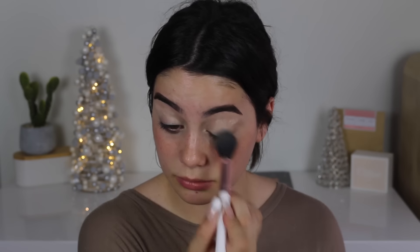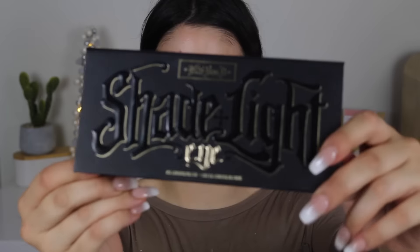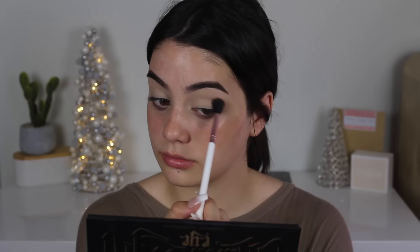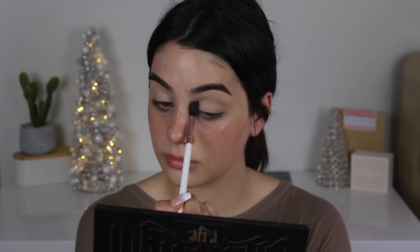Then you want to get the brush. I prefer Zoeva — Zoeva is the shit. Doesn't matter what brush you've got though; sometimes I use my finger, sometimes I use my toothbrush. Then pull out this palette — you want to get the light tan and put that all over your eyelid, making a nice crescent half-moon shape.